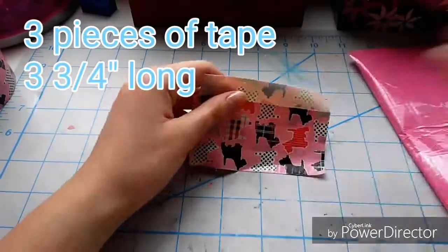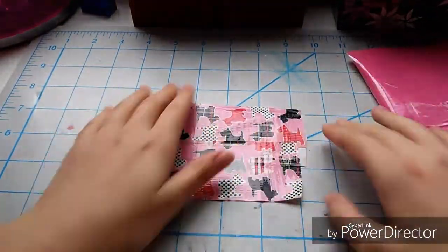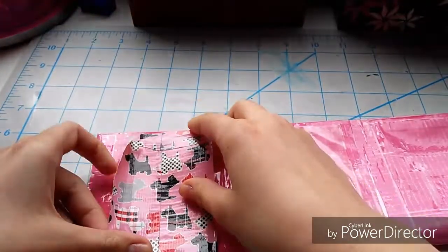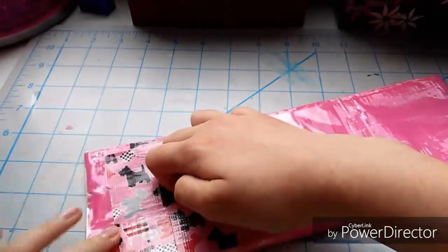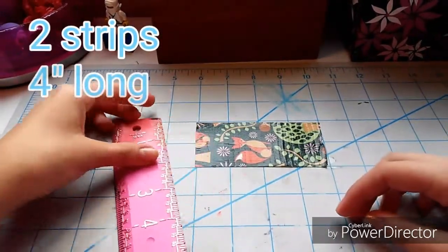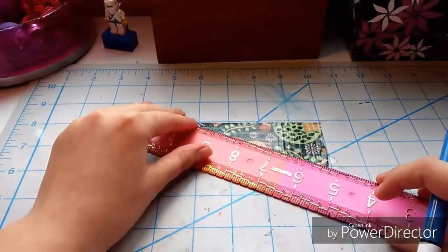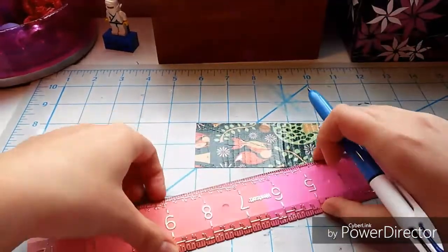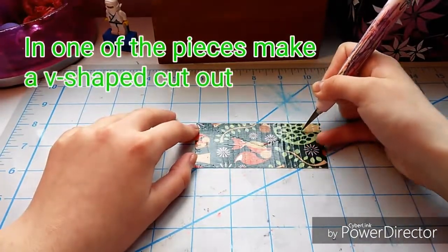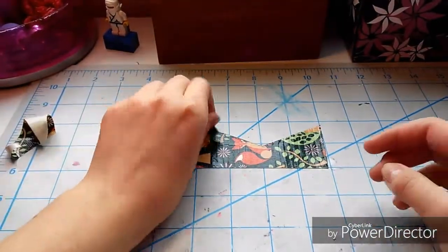Now you're going to take three pieces of tape that are three and three-fourths of an inch long, overlapping and leaving a little bit of stickiness on the bottom, going sticky to sticky, then use that stickiness to stick it down onto the wallet. Then take two strips of tape that are four inches long, find the middle at about one to two inches in, mark that area, and draw a line into the center from the corner. You're going to make a V-shaped cutout using your exacto knife and it should look something like this.